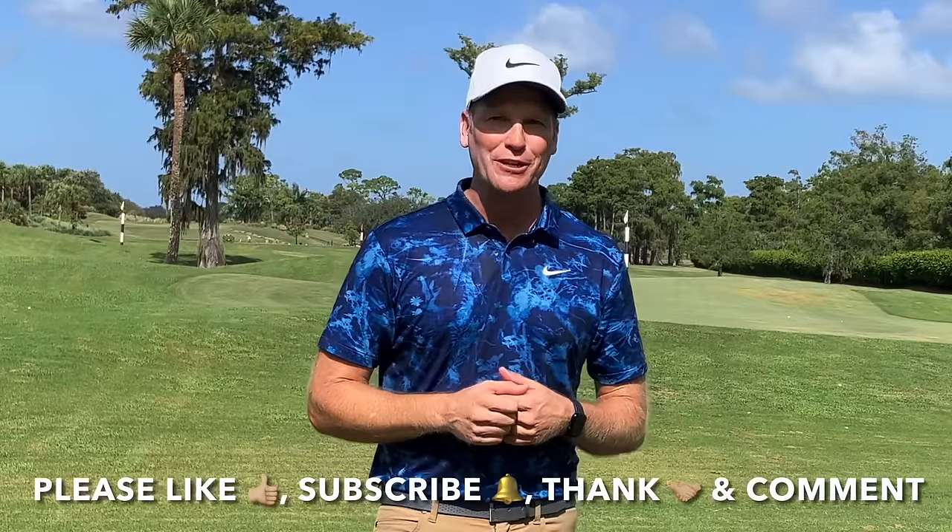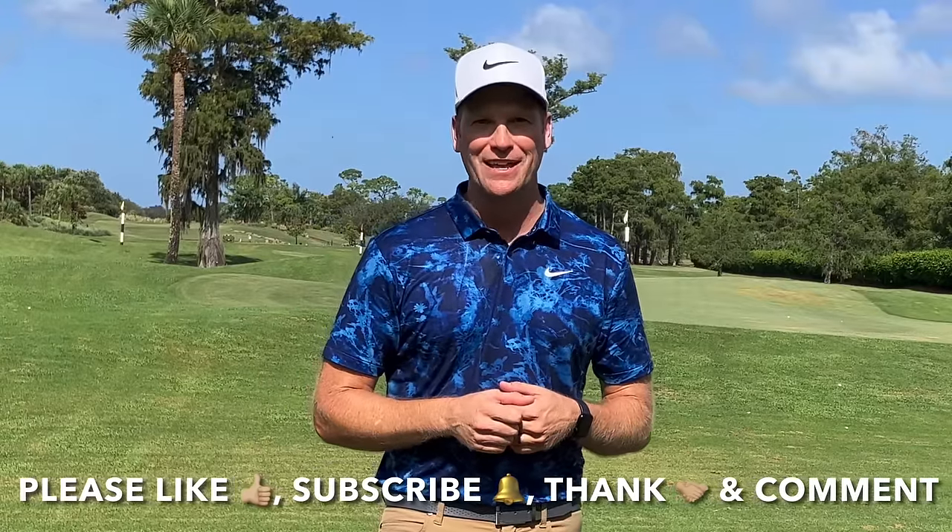Get yourself some Dr. Scholl's foot spray. Monitor that centeredness of contact — hit it in the middle. Get fast on your non-dominant side. And get some awareness of the club face — remember, the back of your lead hand mirrors that club face. I have two more videos here right now that I promise will continue to help you improve your game. Please like, subscribe to my YouTube channel, thank me, and comment. Have a great day.